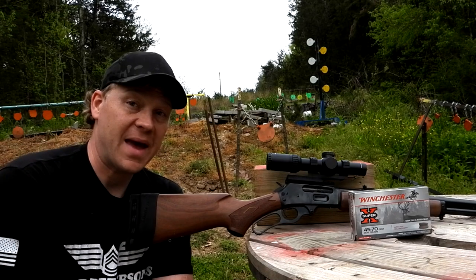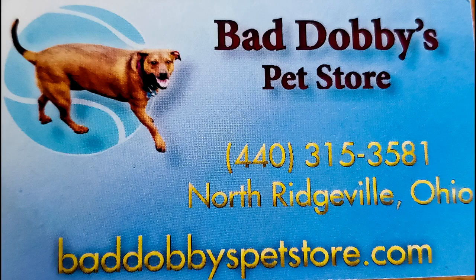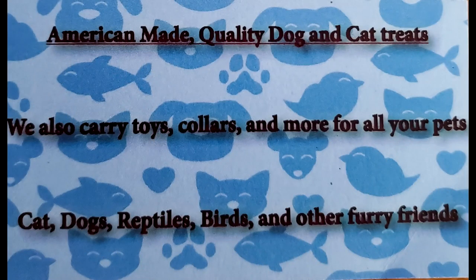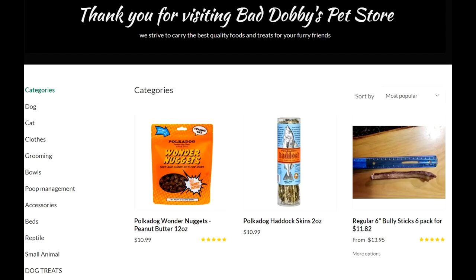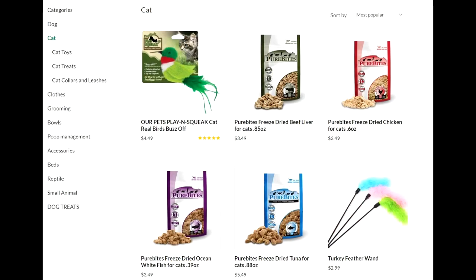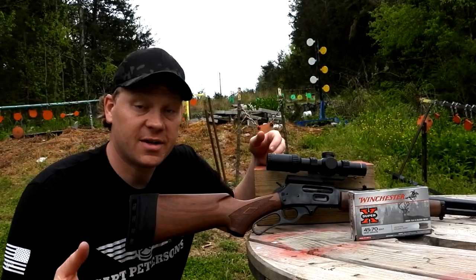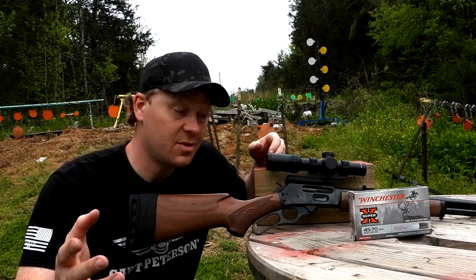A big thanks goes to Bad Dobby's Pet Store, friends of ours, for helping sponsor today's video. They've got American-made quality treats for your furry friends, all kinds of toys, collars, anything you can think of for your pet. Go check out their website at BadDobbys PetStore.com and tell them Hooty Who sent you. We appreciate y'all supporting the people who help support us.